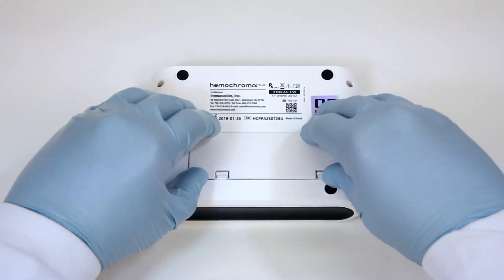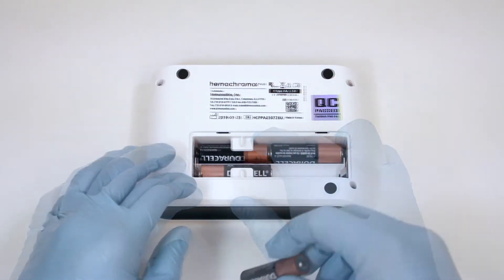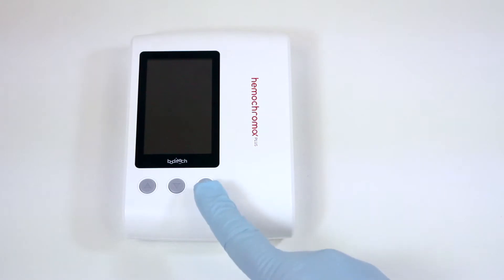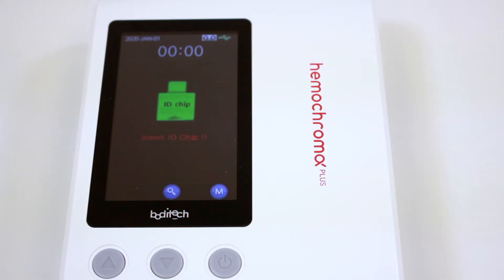Setting up the Hemochroma Plus: Remove the battery cover provided at the bottom and insert the four type AA batteries. Press the Power On-Off button. The Hemochroma Plus Analyzer is ready for operation when the Display Insert ID chip appears on the screen.